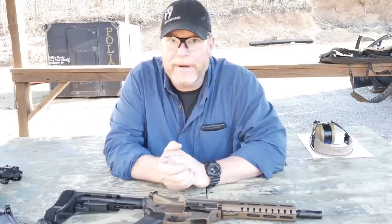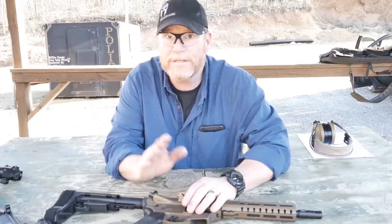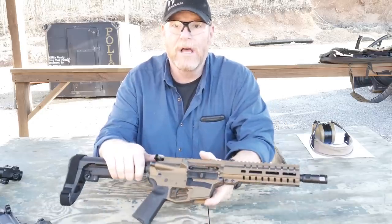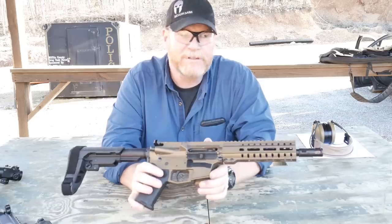Cuddleboy32 here. Check it out. We're sitting out here at the range and I've got something new I want to show you. A lot of guys have done a lot of reviews on these things. I watched a lot of the reviews so I could get a better feel on how to present something a little bit different than it's been presented in the past.